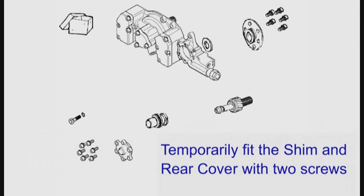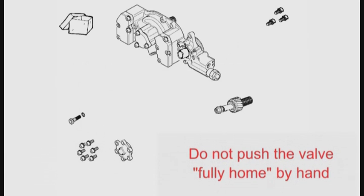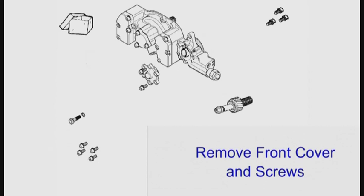Reassemble the rear flange and shim — this is to act as a stop when you push the valve into place. Failure to do this will cause the o-ring to be damaged by the holes in the Vanos body. Start to engage the valve in the Vanos body but do not push it in yet. Push the valve into position using gradual even pressure from the front cover. It makes things easier if you remove the o-ring from the front cover before you do this. Take off the front cover but not the rear flange.